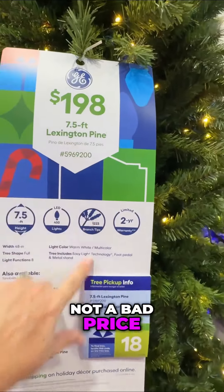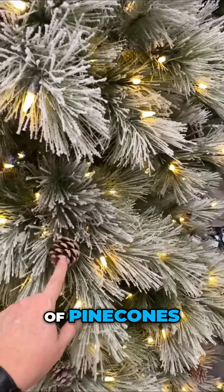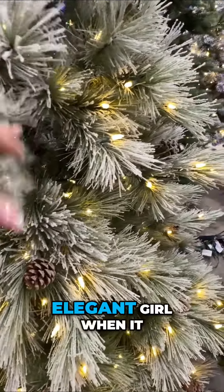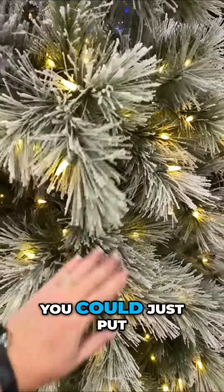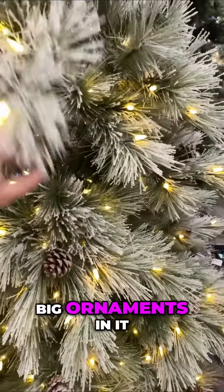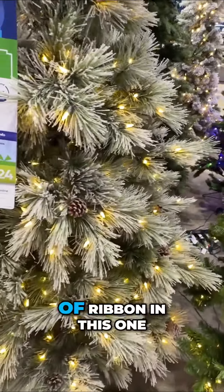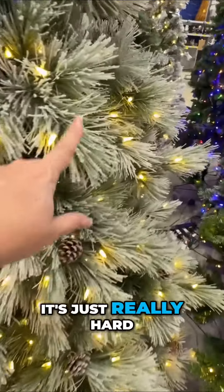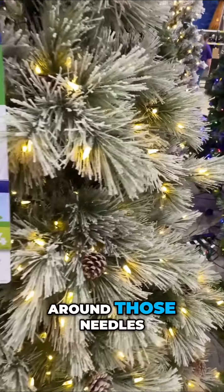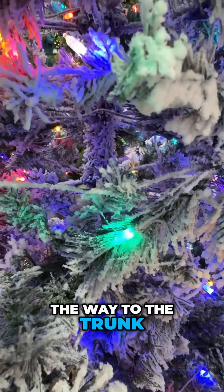This one I really liked — not a bad price if you like the farmhouse look. I'm not a fan of pine cones; I'm more of an elegant girl when it comes to decorating. But these branches do not bend, so you could put big ornaments in it and wire it, but you won't be able to put a lot of ribbon in. The long needles make it really hard to get your ornaments around them.